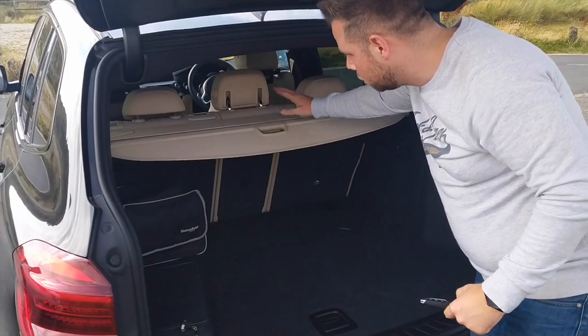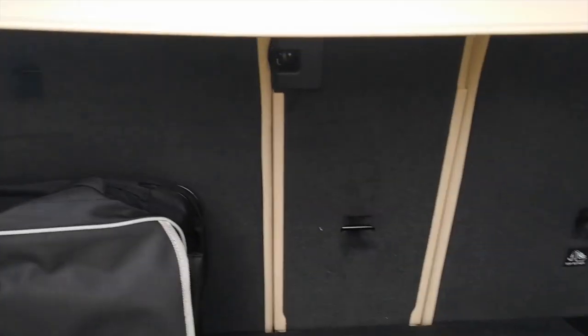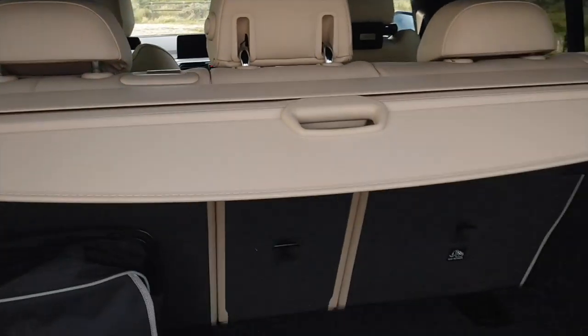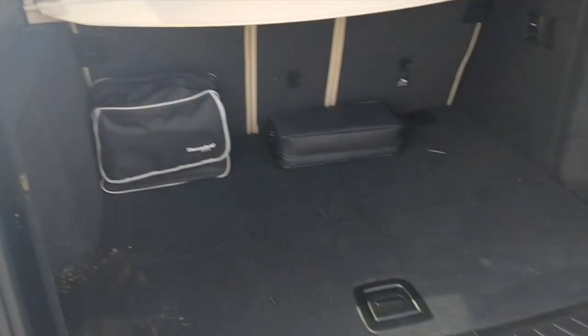This section comes out as well to give you even more space — it's probably a 70/30 split and the seats fold flat. There's more storage in there as well underneath. Oh yeah, there you go — that's nice. A little bag in there with all the tools and lines.